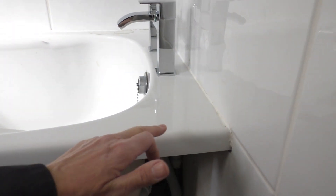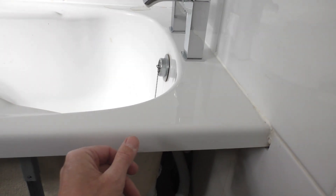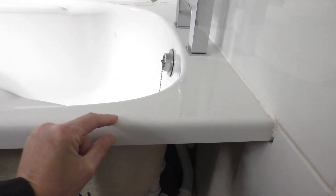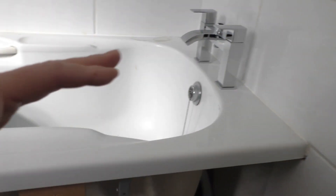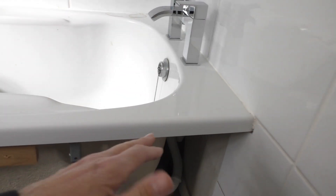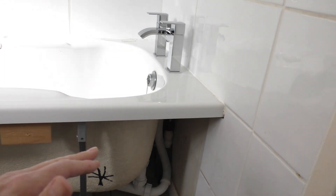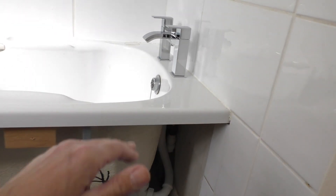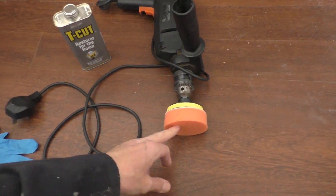The gel coat on the bath — on top of the fibreglass — the acrylic gel coat is quite thick, so now I've done that a little bit by hand I'm not in any fear that I'm going to cut through it to the fibreglass matting. But it was quite hard going — just doing that little section there was pretty heavy work.